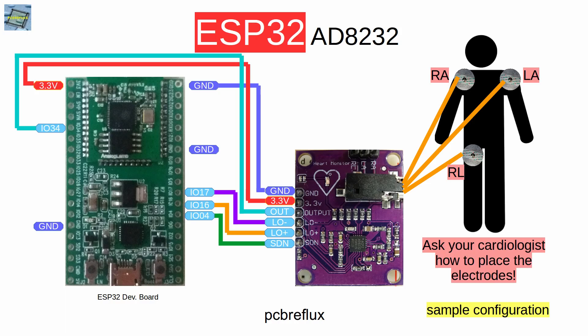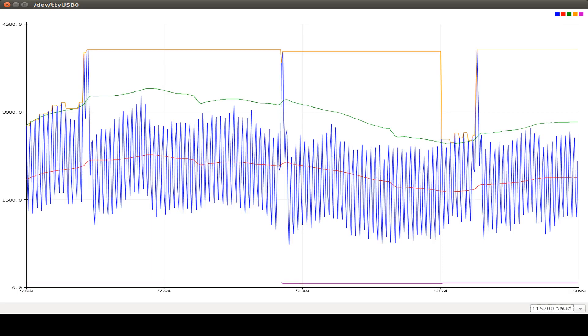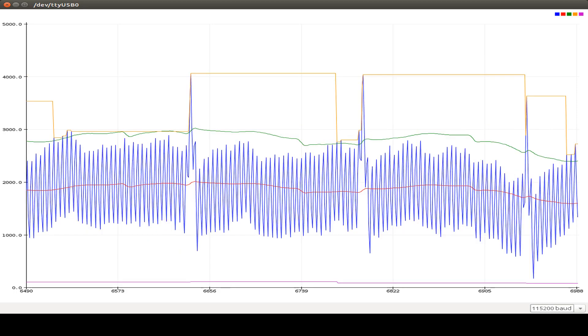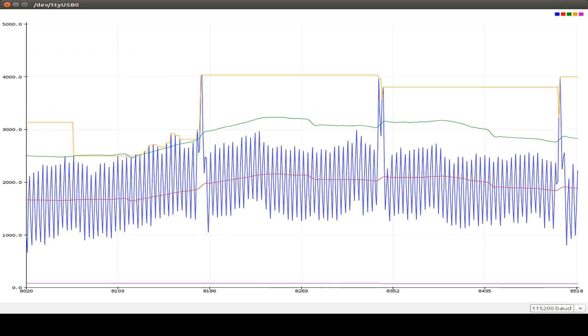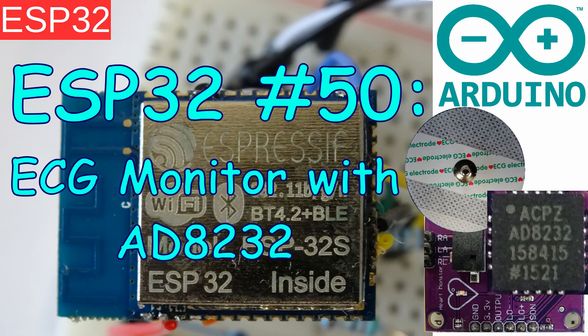Today I want to talk about the ESP32 and a heart rate monitor solution I recently saw on the Volt Lock channel. It uses the AD8232 chip from Analog Devices and came with a module. I also ordered some electrodes to work with the monitor. The whole module is based on an open source design from SparkFun, so the one I ordered from AliExpress is just a clone of the SparkFun module.